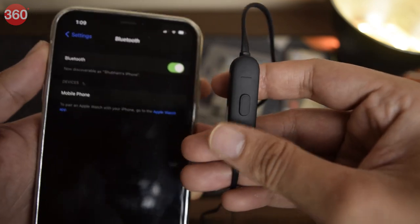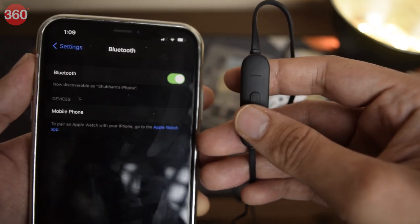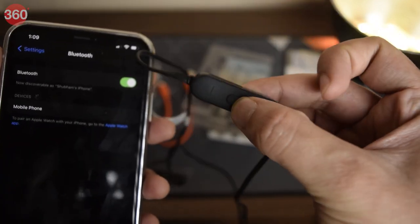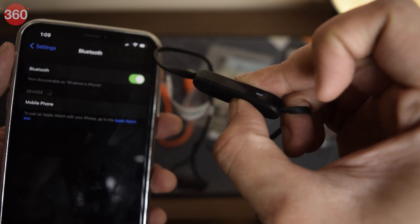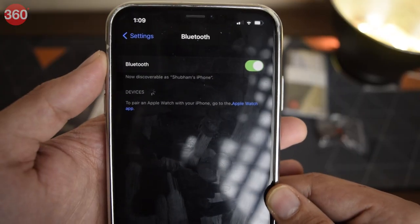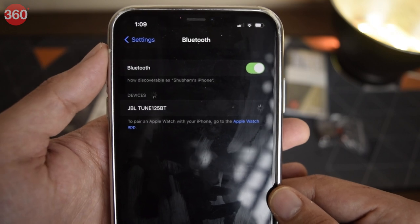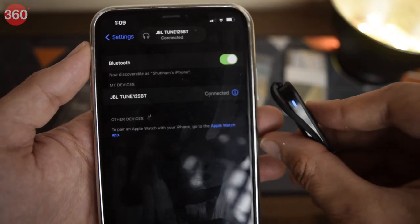These are a pair of in-ear wireless earphones along with flat cables for easy management. Pairing the Tune 125BT is straightforward — you simply hold down the middle button on the remote and then go to your smartphone's Bluetooth pairing menu. Here you'll find the earphones, and that's pretty much it. As easy as it can get.